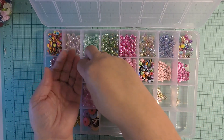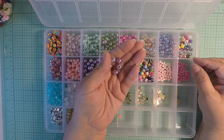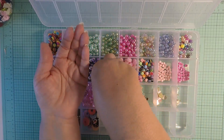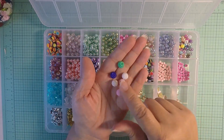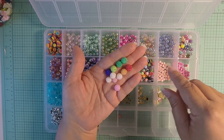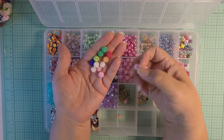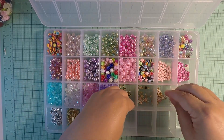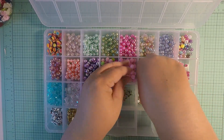I picked up some iridescent purple ones, and I picked up these — I love these, I have them in a larger size too. I love the material of them, they're super cute. I also picked them up in plain pink.